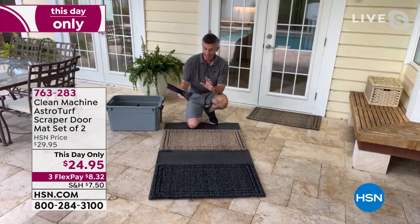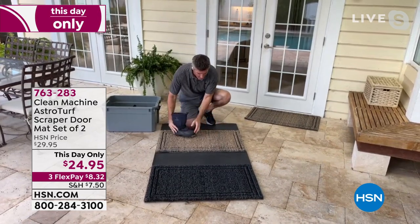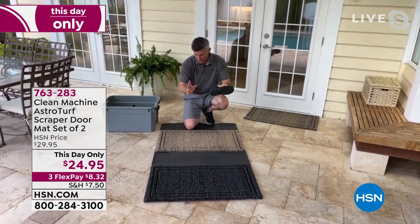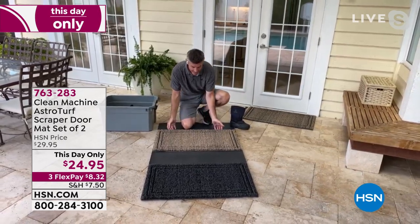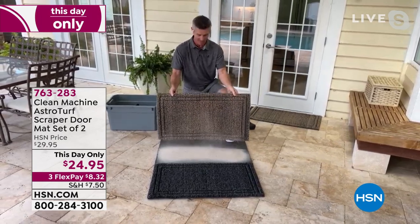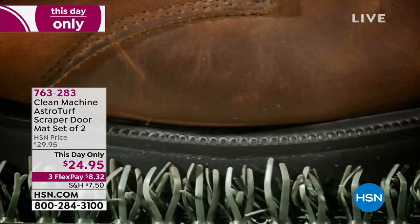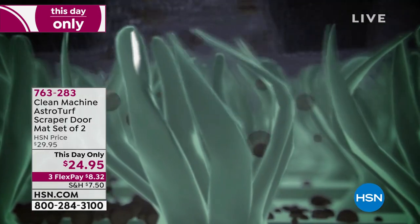I've got a boot with some sand on it — no problem, I'm going to wipe my feet. Any old mat can certainly do that. But what's so different and amazing about this is that wasn't the first time or the second time or even the tenth time we wiped our feet. This mat will hold five pounds of sand and dirt, and you can just shake it free.